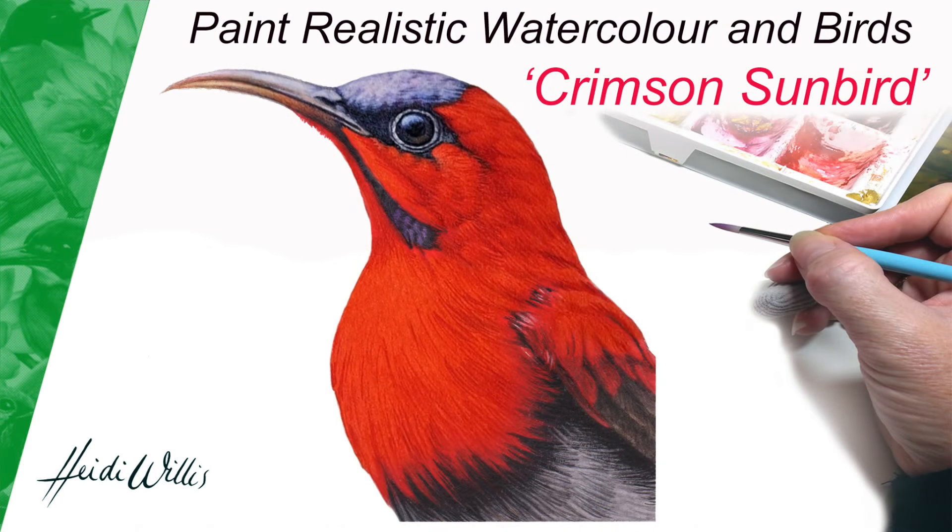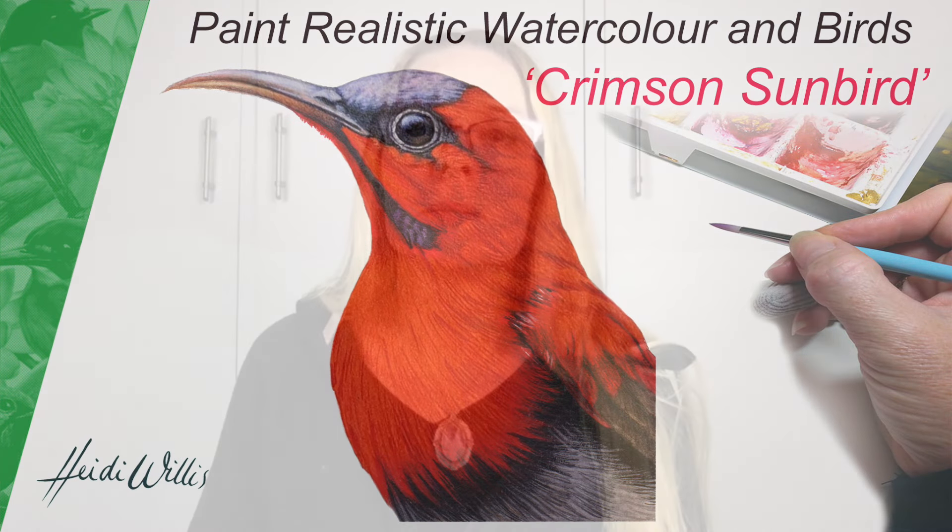Hi everyone, my name is Heidi Willis and I welcome you here today for yet another wonderful painting lesson exploring this gorgeous subject of the crimson sunbird in watercolor. This stunning subject comes with great thanks to my friend Aide Hall, who has so generously allowed us to work from his image for this course and our learning.